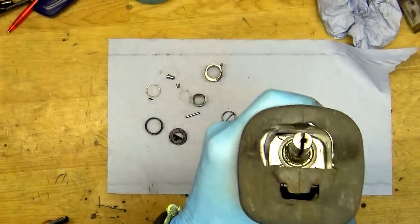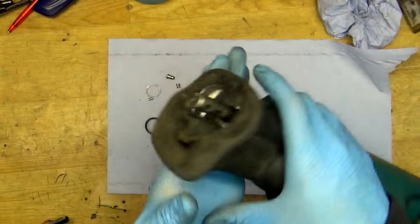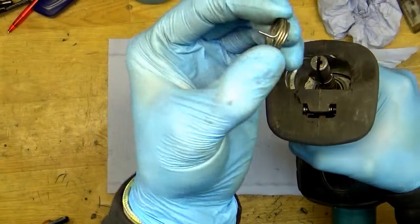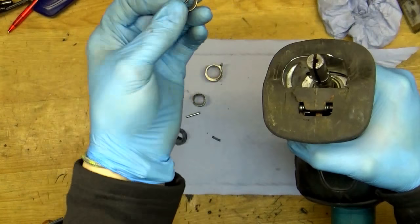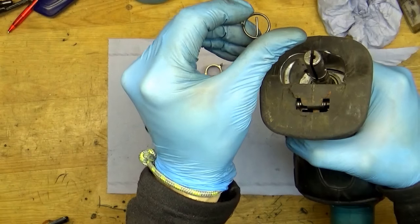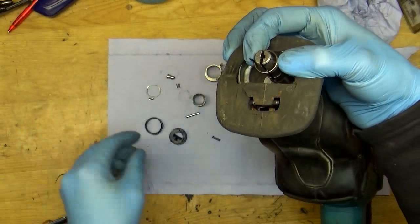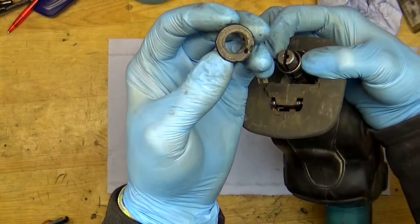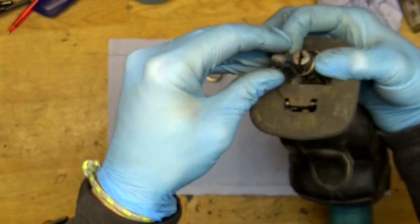I'll show you how to assemble it. We will start from the spring — you can see it has a pin, two pins, two banded ends. You need to gather and bend it up to the right side of the saw. Then we have the plastic piece with a hole inside — you need to put the spring in the hole.